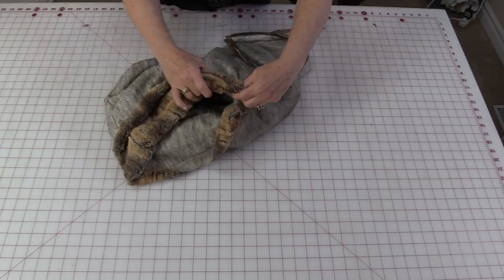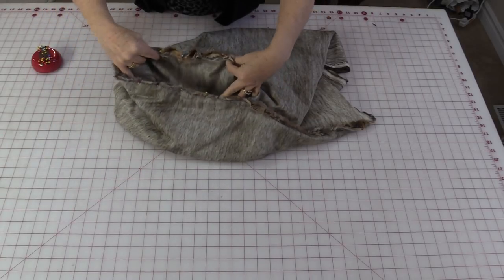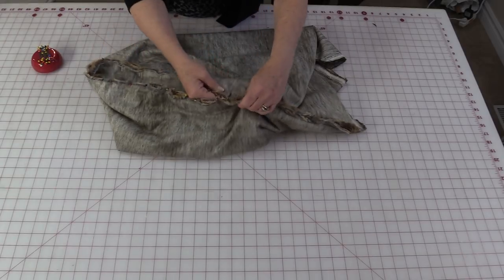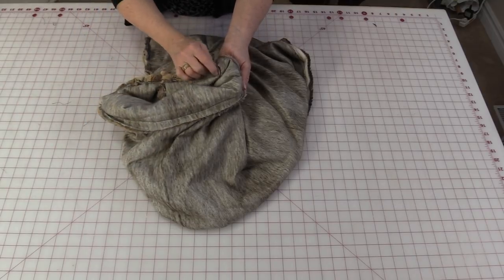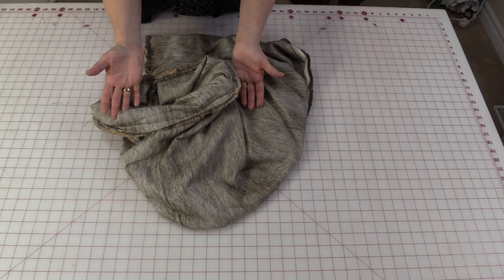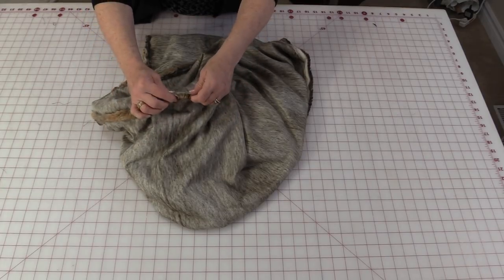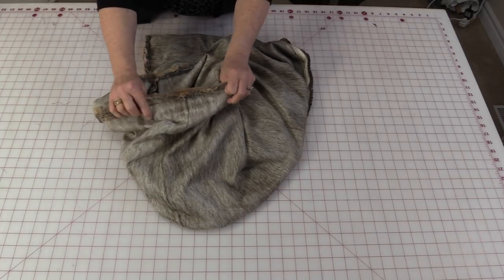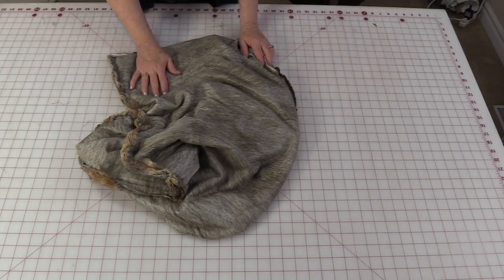Match up the two side seams and stitch that circle together. This is one time I'm going to use a lot of pins. You're going to be able to see your first L stitching, so you're going to be able to start, stitch all the way around, and then stop at that other seam. Once that seam has been stitched, all you need to do is turn it right-side out. The fur is very easy to work with — it's very soft and it even has a little bit of a stretch to it, so you'll have no problem stitching it. I do have a video on how to stitch with faux fur; I'll put a link in the description if you need it.